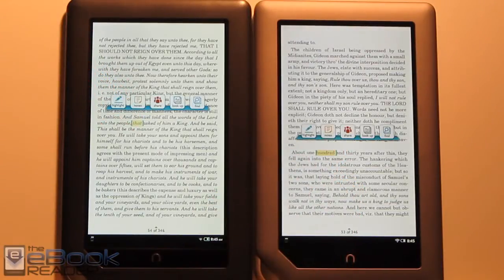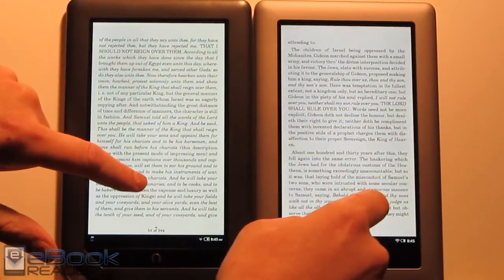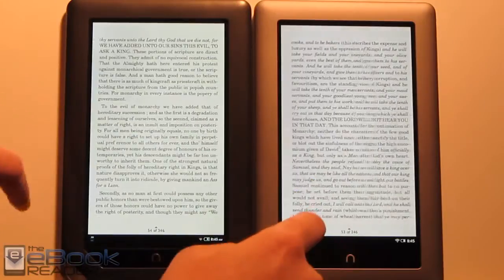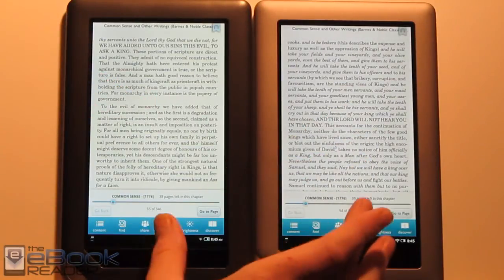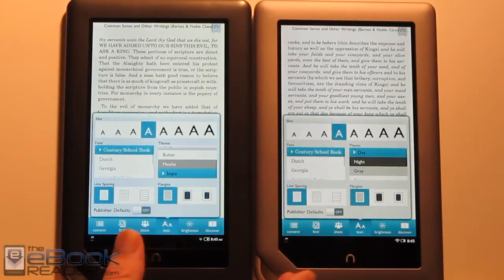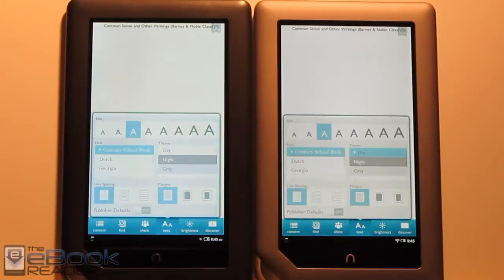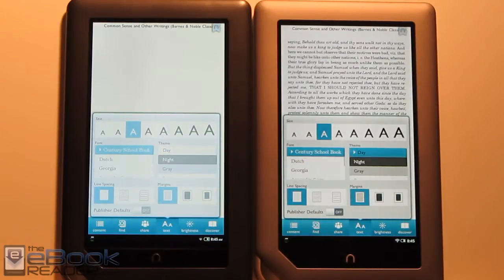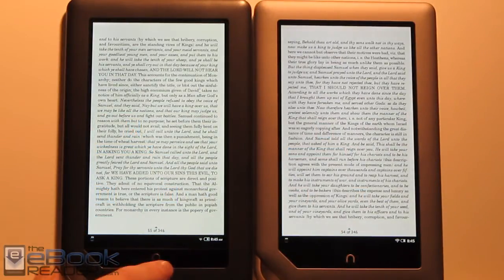The Nook Tablet has the faster processor and more memory, and the faster processor does aid in the overall speed of the device. But when it comes to the e-reading aspects, you're not really going to notice it. The speed difference is most noticeable in tablet-related tasks — you can see it pops things up a split second faster. But everything else is mostly the same: you've got all the same exact font sizes and font types, and everything is identical as far as the e-reading aspects go.